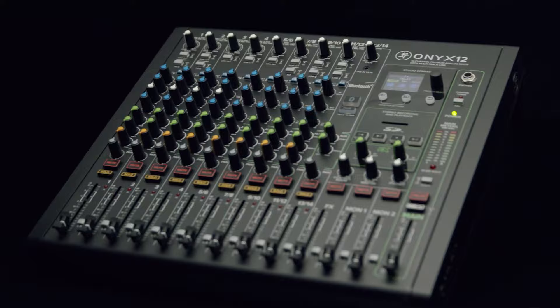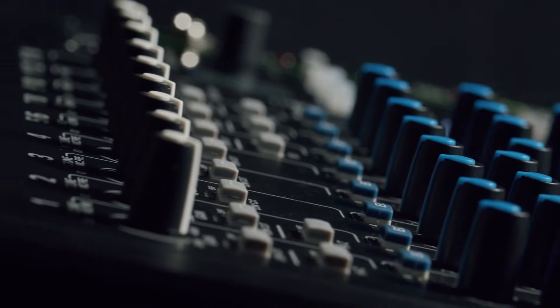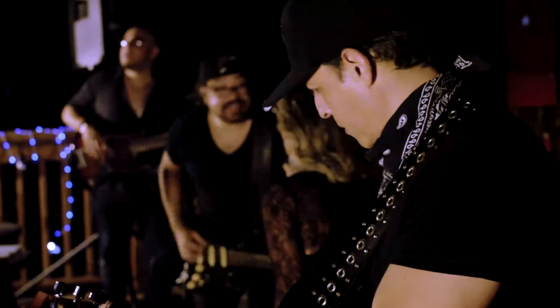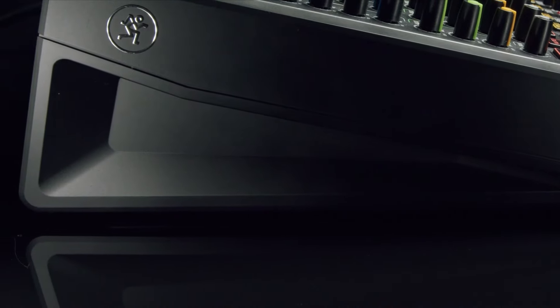Mackie's mixers are known for being built like a tank and Onyx is no exception. Its rugged steel chassis and modern design are built to last. Onyx has been designed to meet the most demanding sessions both live and in the studio, and it even comes with quick grip side handles for quick and easy transportation.